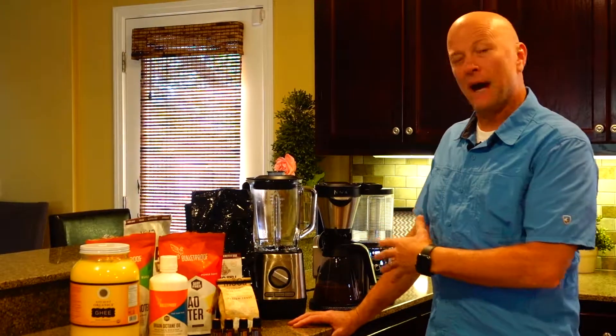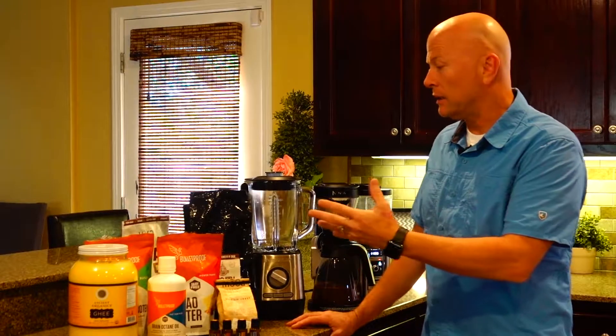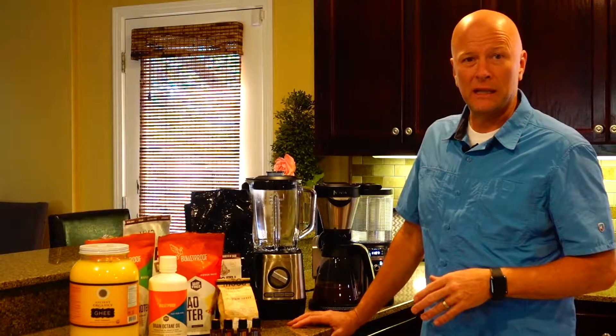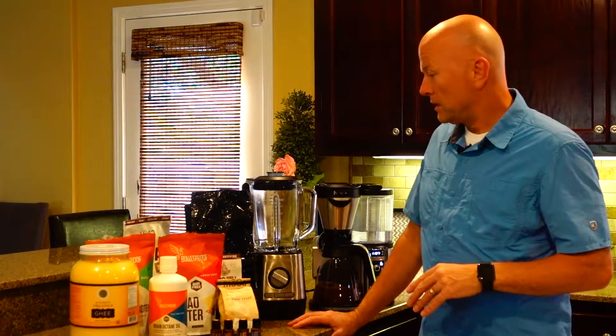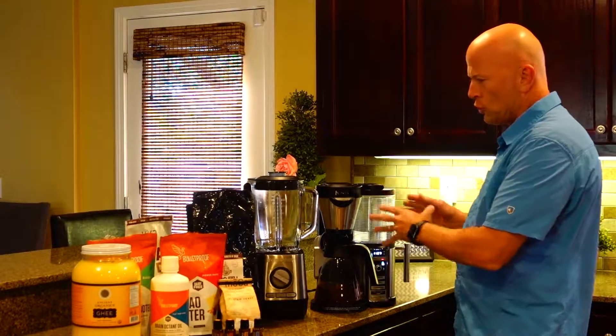Many of you who already know me have asked about this. This is what I drink in the mornings — this is my breakfast. My family consumes this in the morning, and I don't really consume anything else until it's time to eat in the afternoon for a lunchtime type meal.